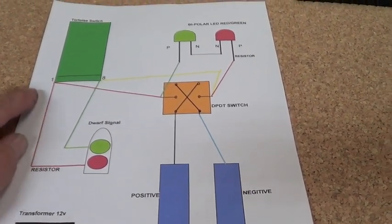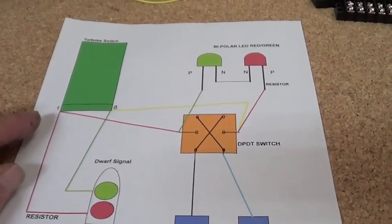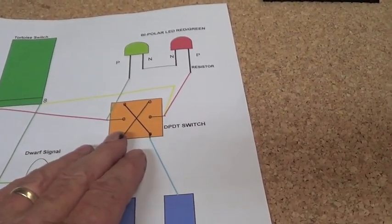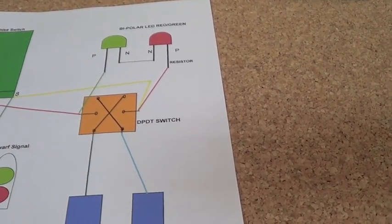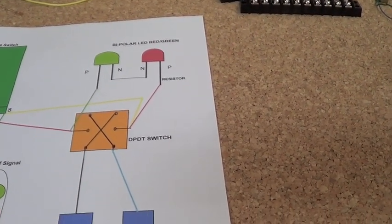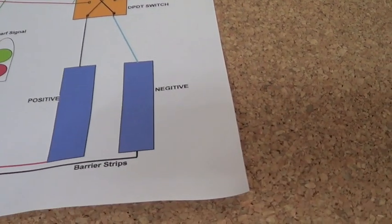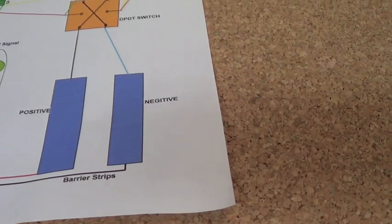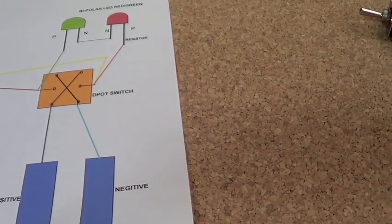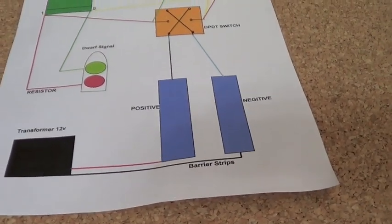The dwarf signals will go to pin 1 and 8 on the tortoise, and pin 1 and 8 will also go to my double pole double throw switch into the 2 centres. Then the LEDs will come into the 2 centres as well. I'll add the terminal strips which will go to the bottom two, and the transformer which will go to the 2 terminal strips.